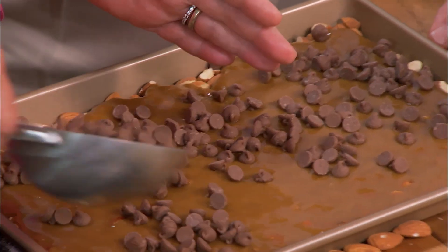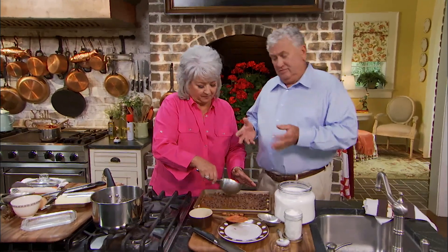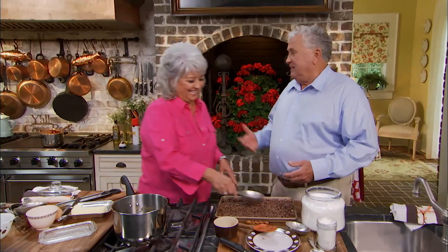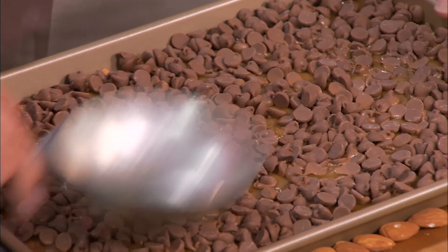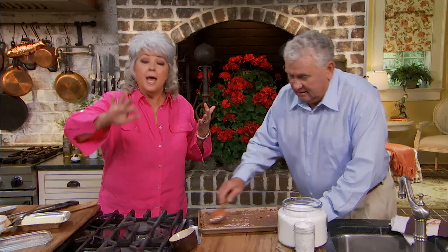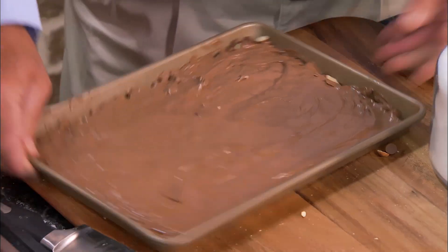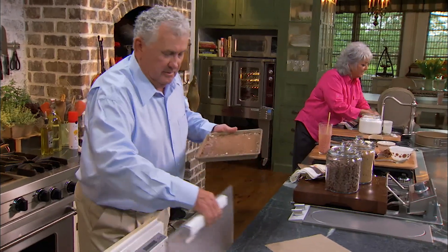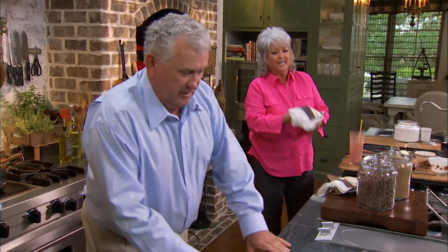We're using milk chocolate today. We put the chocolate chips on while that brickle was still hot so it melts right in. It looks delicious! We're gonna put this in the refrigerator for 20 minutes. Y'all, go to your kitchen, get a cup of coffee, and come back — because we've got the chocolate doctor here with us today, Stan the candy man. Coming up next, it's time we sink our teeth into Stan's brickle, and then it's on to the next few layers of our cheesecake.